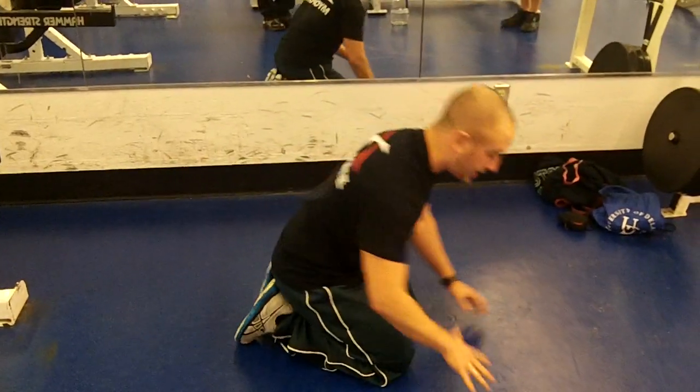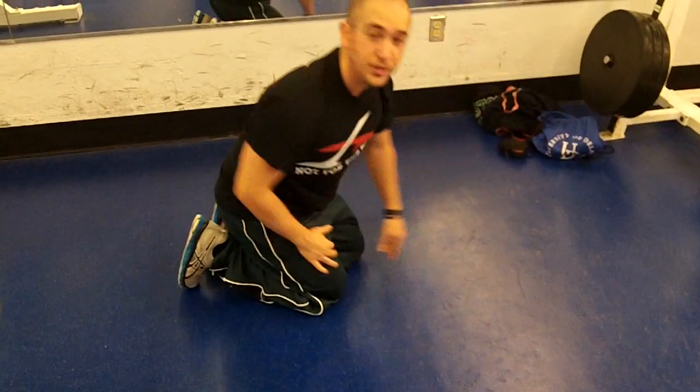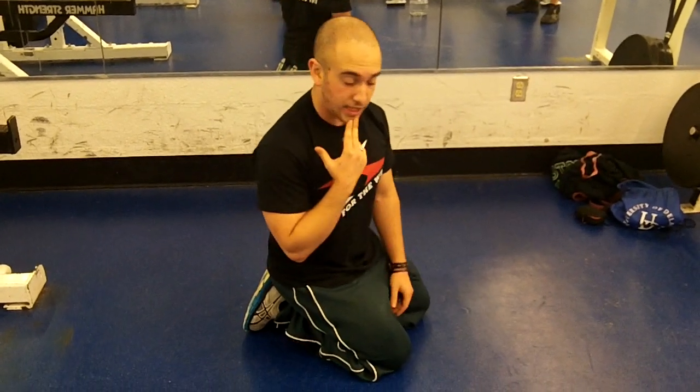What you really want to do is keep a double chin the whole time. When you do that, the first thing that's going to touch the ground is your chest, not your face. So chin tucked the whole time.